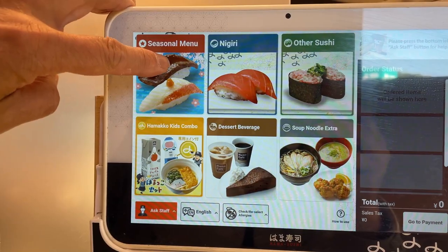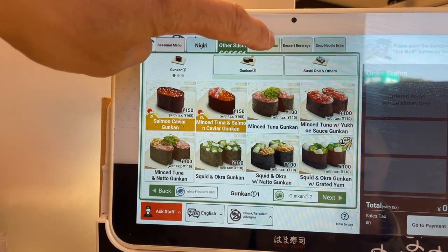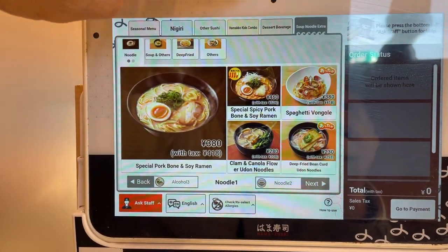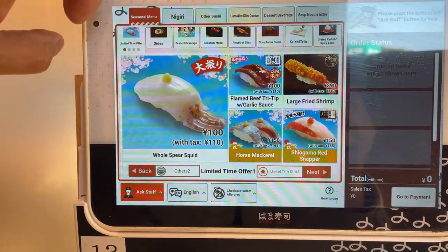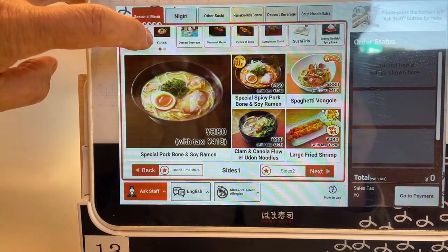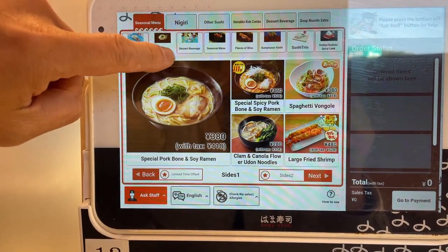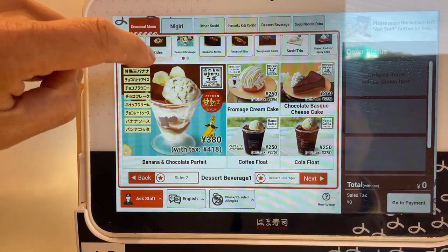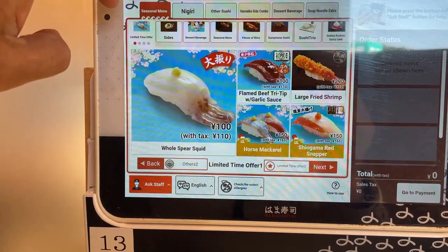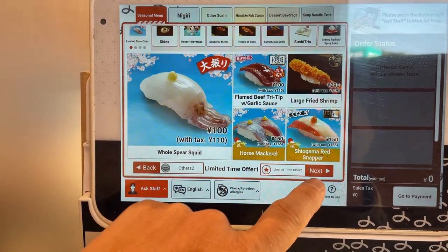Seasonal menu. This is for kids. Side dish. Look at that. Dessert. I'm going off topic. Let's go to Nigiri. Seasonal. Next page.